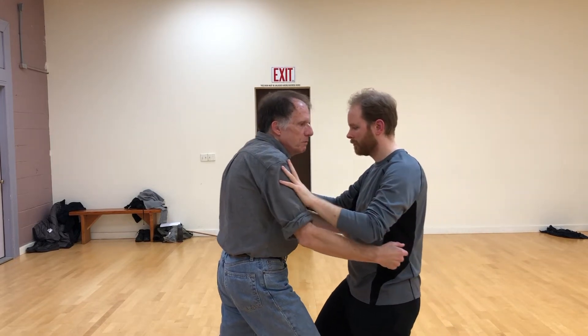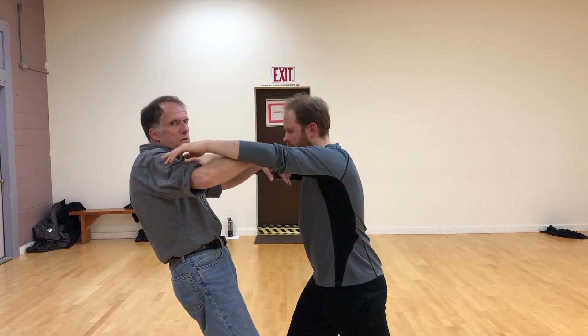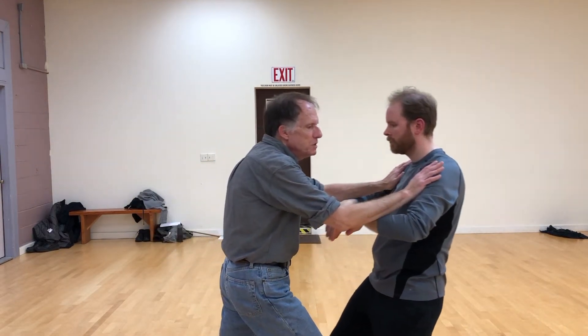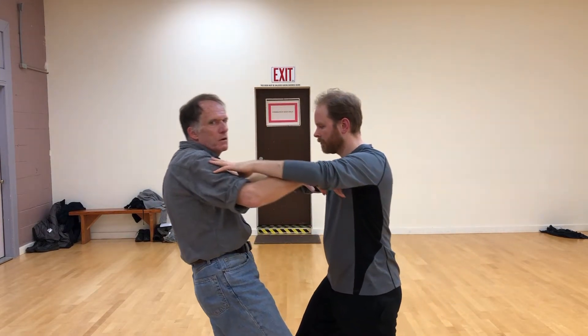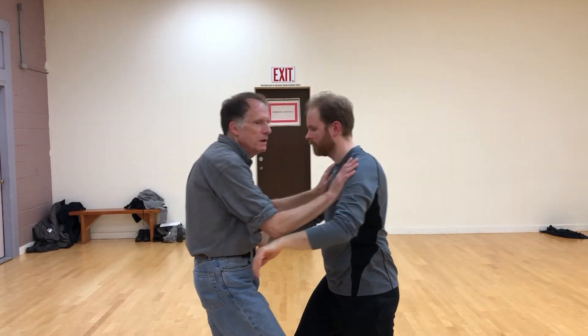Now he's going to push on my shoulders and I just have to do the same thing. When you do this, be gentle. Don't put any force — you're not trying to knock him over. You're just trying to guide. That's the mechanics of it.